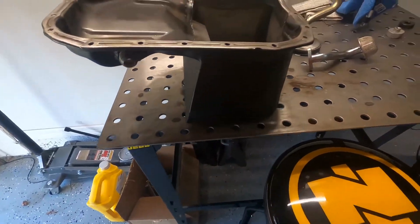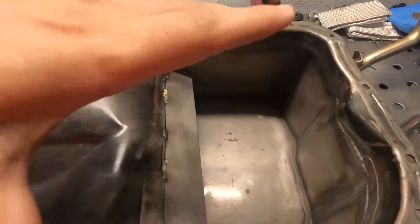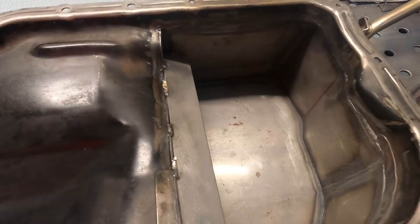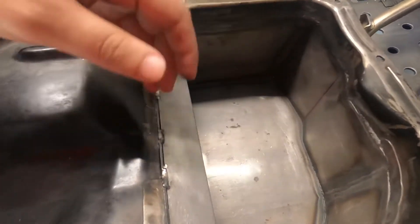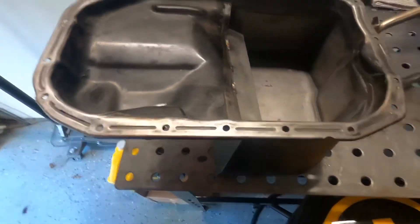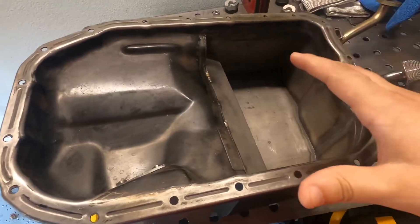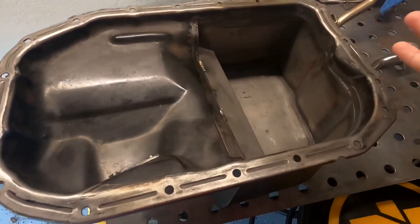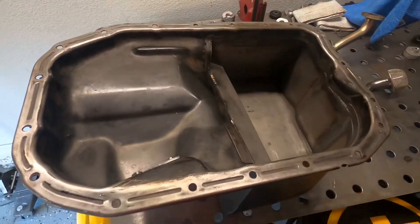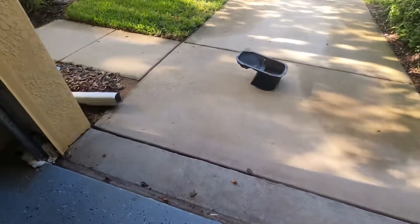Another idea is to build a front pocket to hold more oil, and I'm going to add a bunch of baffling — a piece slanted down from here to here, and maybe another piece on the side to prevent oil from splashing back. To demonstrate, I'm going to fill this pan with water and show you guys what happens if the car does a wheelie. The water represents the oil, and we'll see how much ends up away from the pickup.